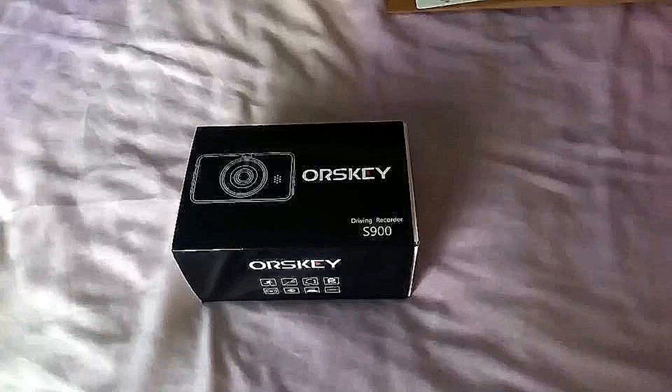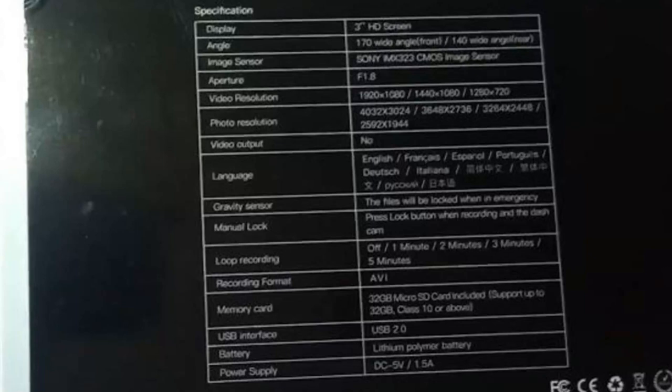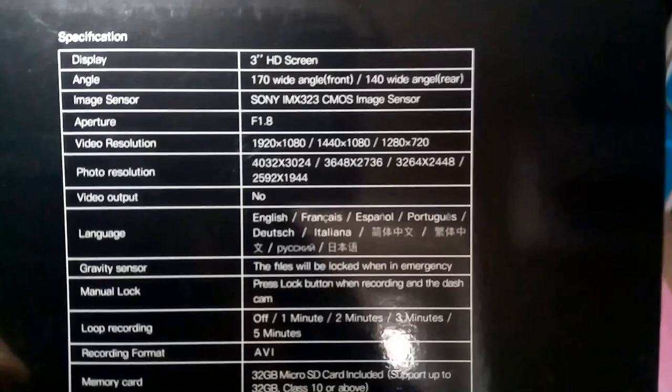This is an Orsky S900 dashcam. And we're going to have a look at the specifications, and you can see they're quite good on here. They're 1920 by 1080, 1440, variable, all that sort of thing.